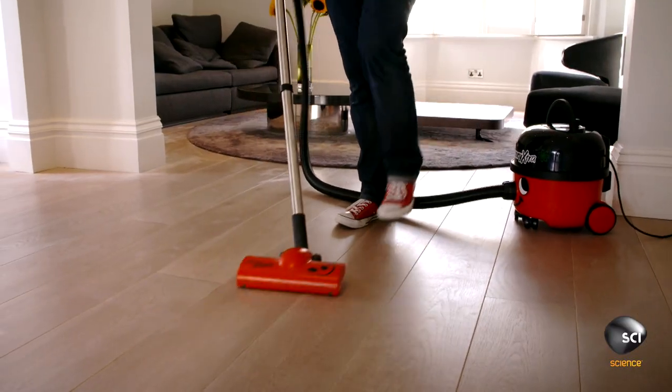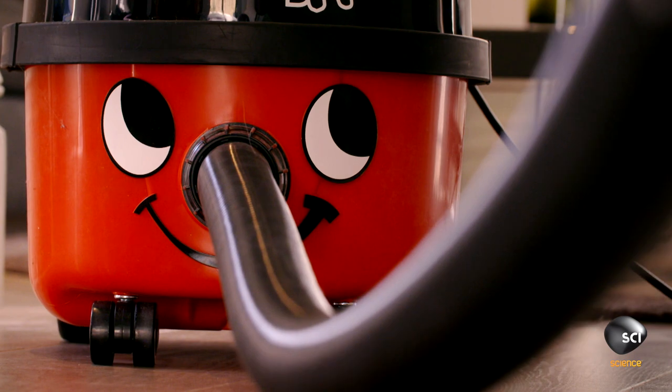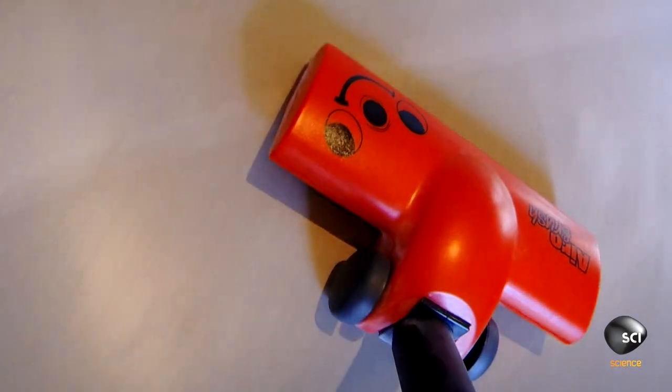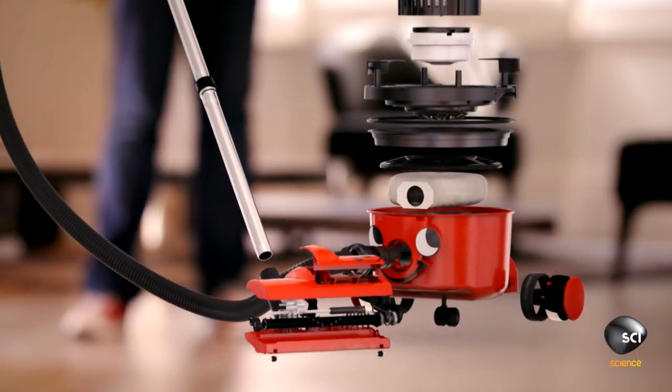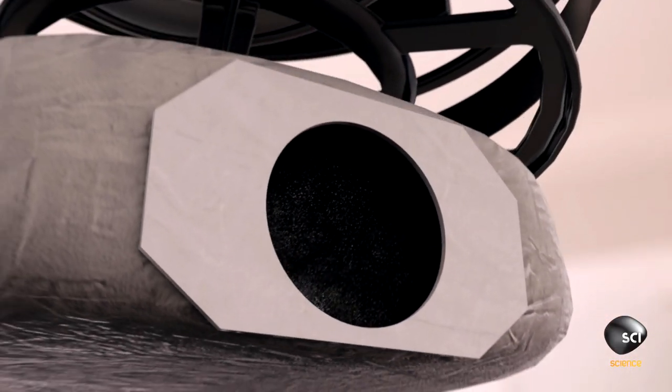The vacuum cleaner removes dust and dirt with every sweep. How does this machine generate storm-force suction in a pod that's light enough to haul around the house? 85 parts work in unison to generate maximum suction.